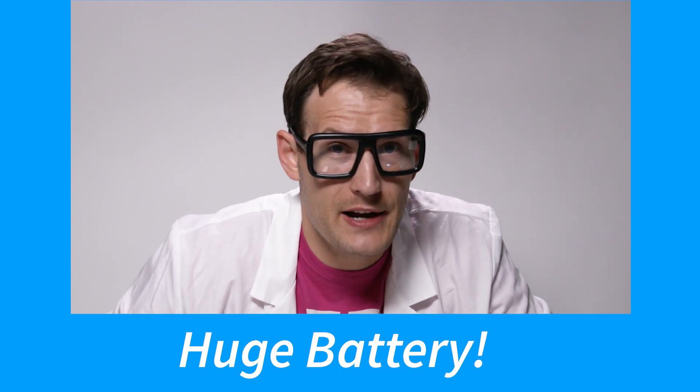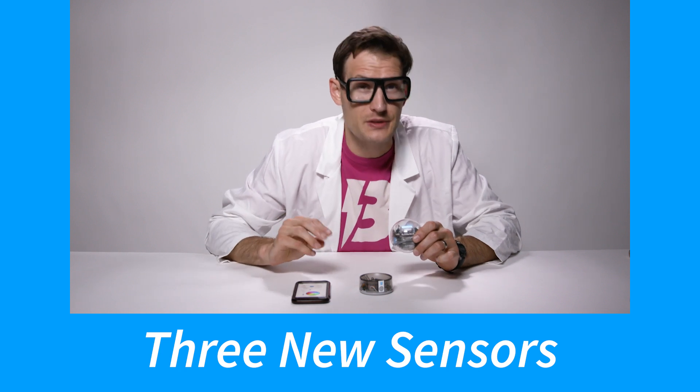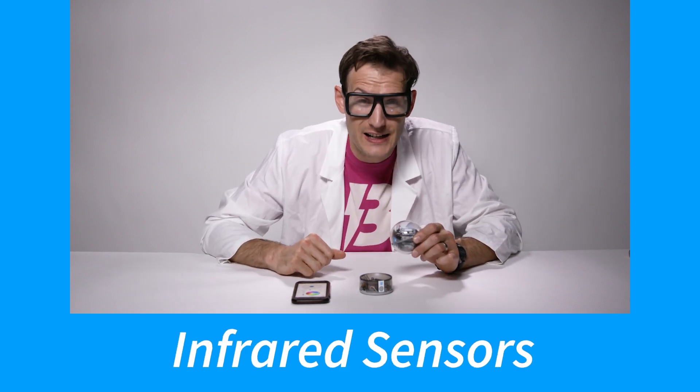Bolt has a huge battery, big enough for even your biggest projects. It also has three new sensors: a compass, a light sensor, and infrared sensing.